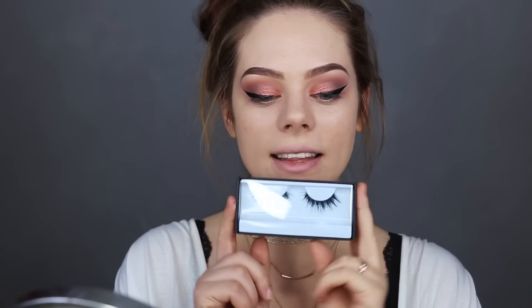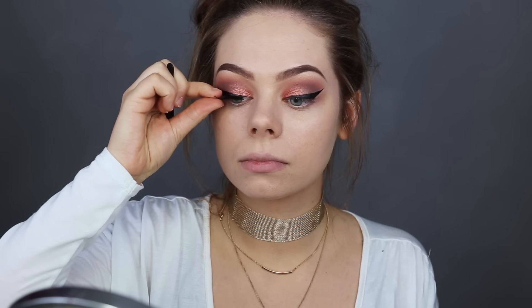For lashes I'm using the Huda Beauty lashes called Samantha, and I'm using the Huda Beauty lash glue — the dark one. This is the first time I'm using lashes from Huda Beauty and I've heard so many good things about them. They look really pretty and they apply really easily. The lash glue I tried a few days ago and I really like it — it stays on for a really long time and it's fast drying so you don't have to wait forever for it to dry.